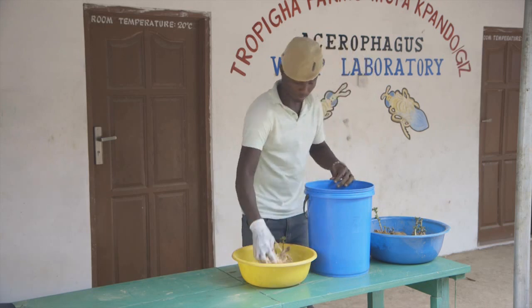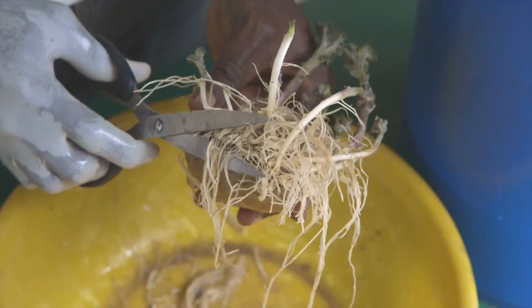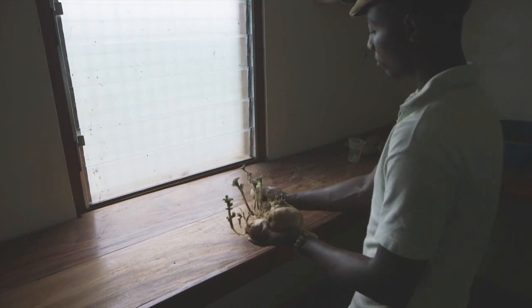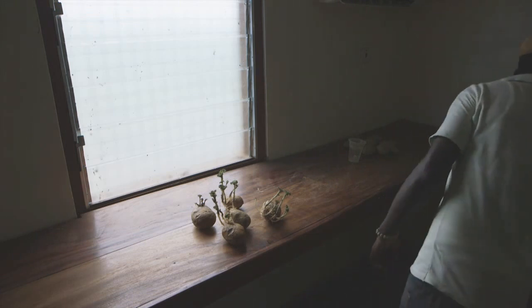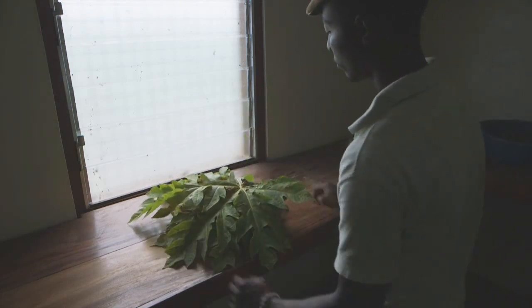So we take the potatoes out of the bowl, wash them carefully, and cut off the roots. The cleaned-up sprouted potatoes are now brought into contact with the mealybugs for infestation. We do this by covering them with infested papaya leaves, which we collect in the field.